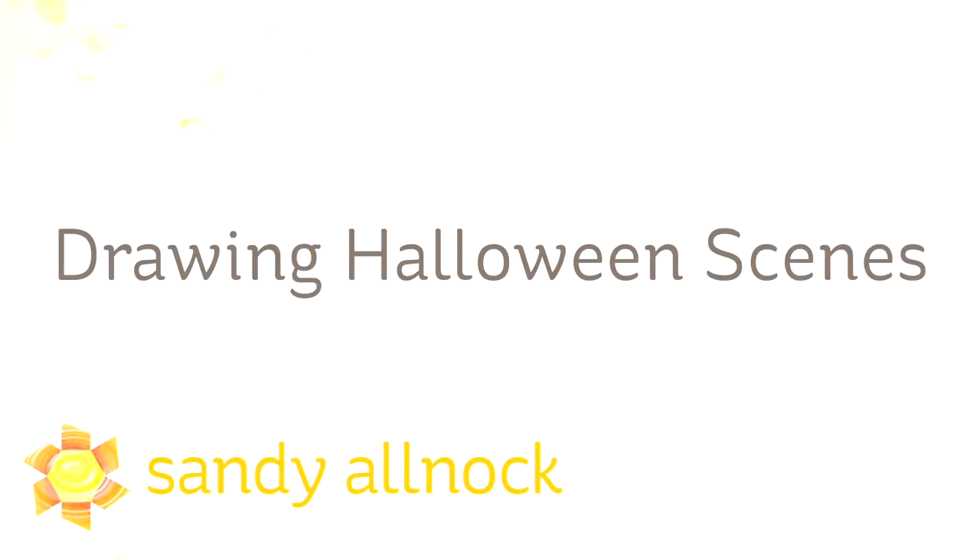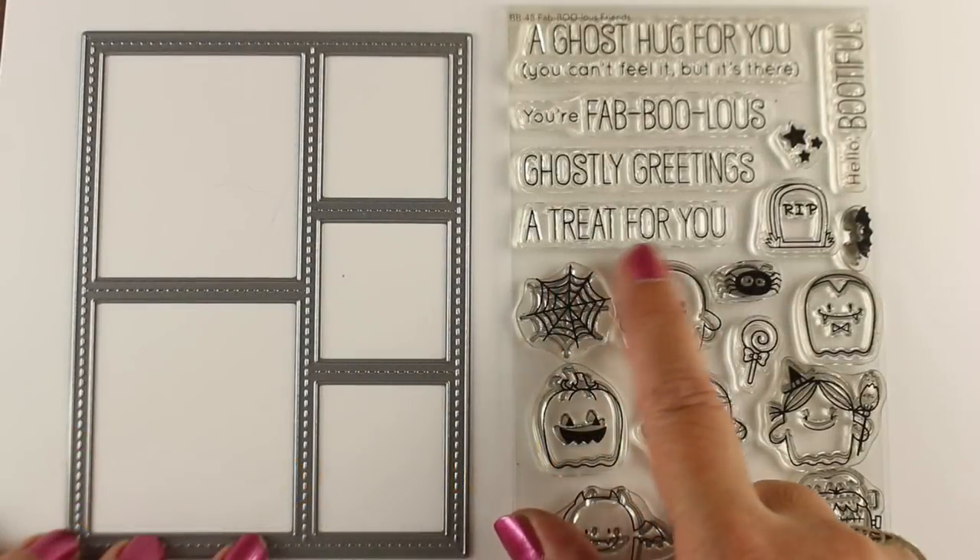Hi there, I'm Sandi Alnach, artist and paper crafter here on YouTube. Today I'm going to show you how to draw some Halloween scenes — just little vignettes of scenes — and I'm going to do it with an MFT stamp set and die set.